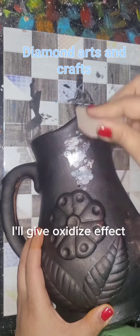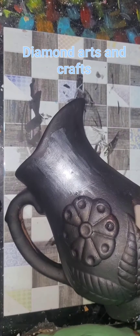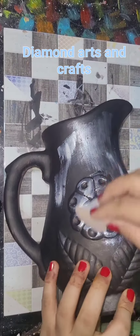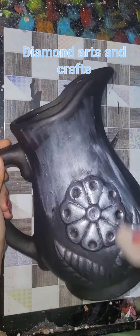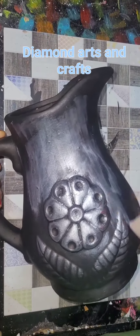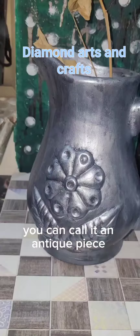I'll give an oxidize effect. Spread all over the jug. Oxidize jug is ready. You can call it an antique piece.